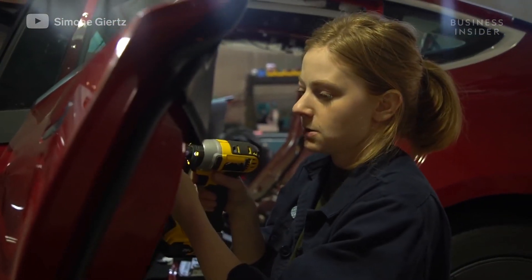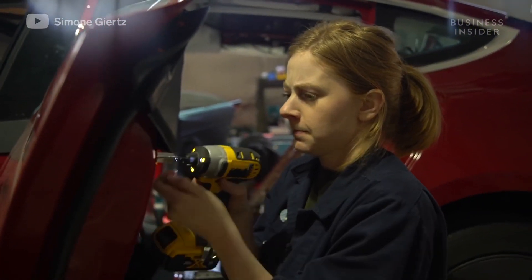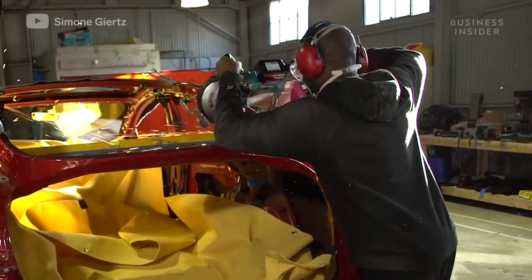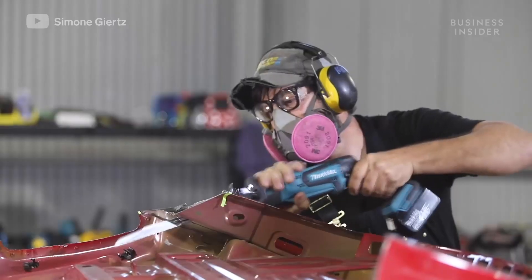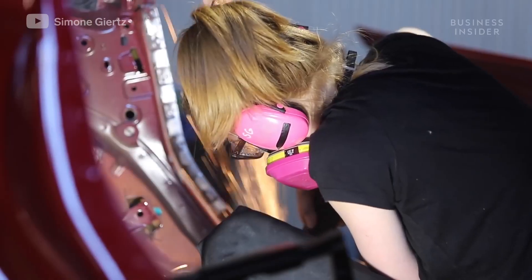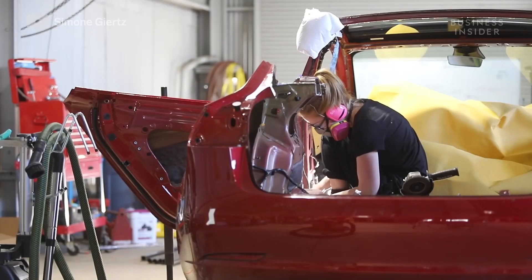They used pretty much every tool in the workshop and more. For the cutting, they used port-a-bands, angle grinders, Sawzalls, and jigsaws — every metal cutting tool imaginable — because each section of the car and cutting out the rear end was so different.